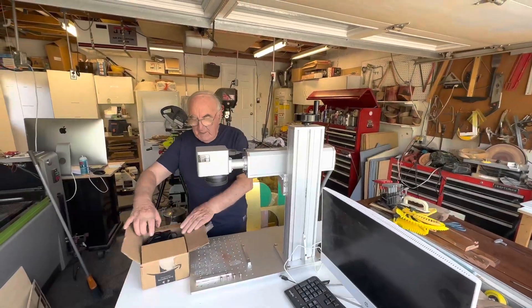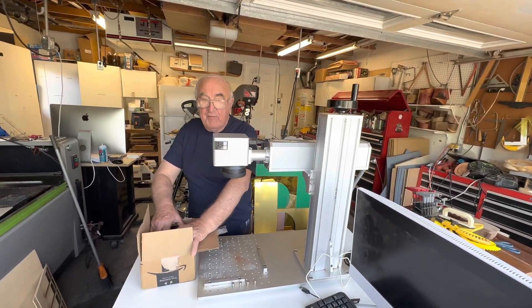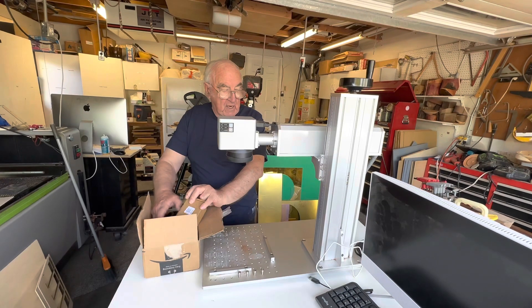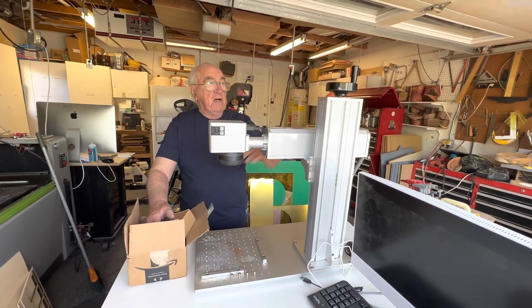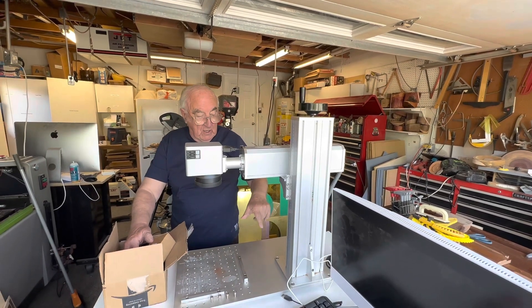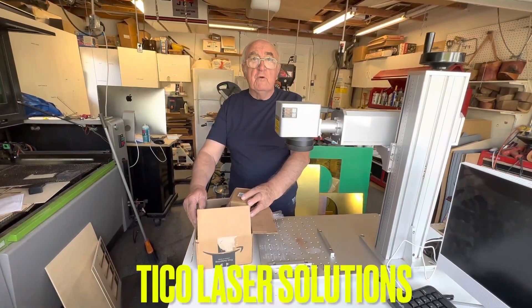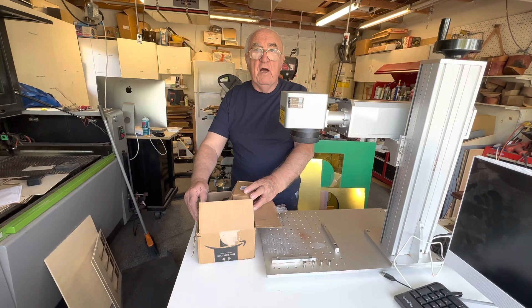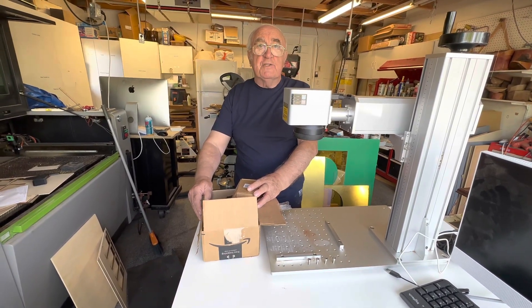I'm ready to install an electronic lift for lifting up the laser on my fiber laser, instead of using the hand crank wheel. I'll be able to install it and raise and lower it with ease. This package is from Tico Solutions and it's all fully wired and relatively easy to install.